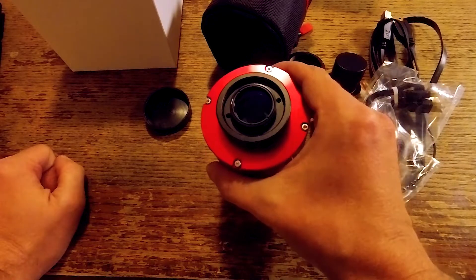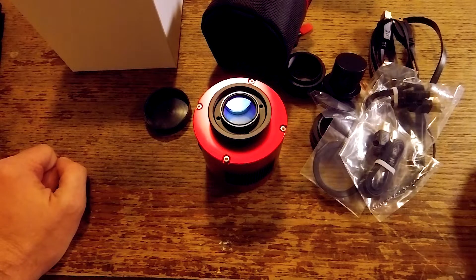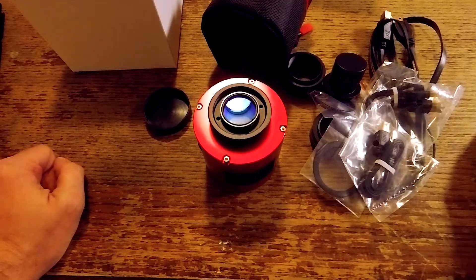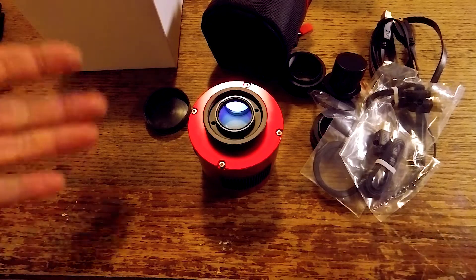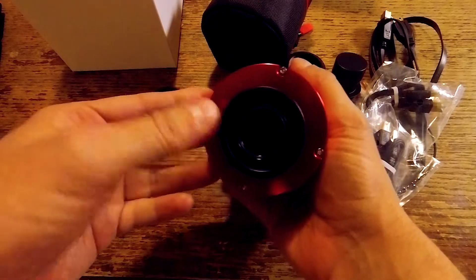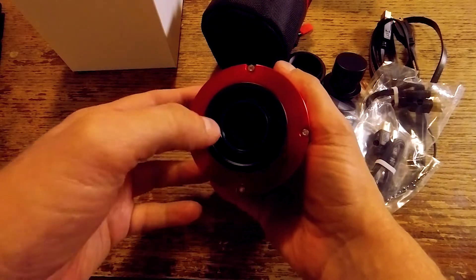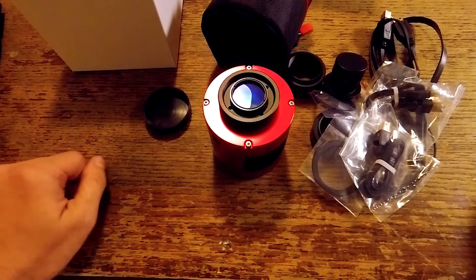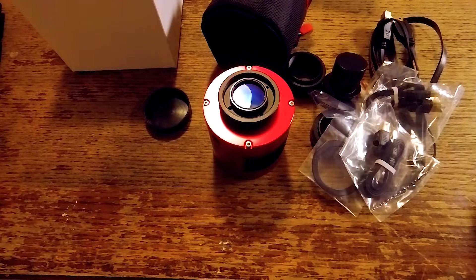So you definitely want a filter if you're using a refractor or Schmidt-Cassegrain. If you're using a reflective system such as a Newtonian or classical Cassegrain, you probably won't need one, but it's still a good idea to reduce any odd colors. With a smaller chip like this four-thirds chip, you can save a few dollars and get an inch-and-a-quarter filter — you don't have to worry about vignetting. If you're running a bigger chip like APS-C or full frame, you'll want to step up to a two-inch filter to avoid vignetting your images.